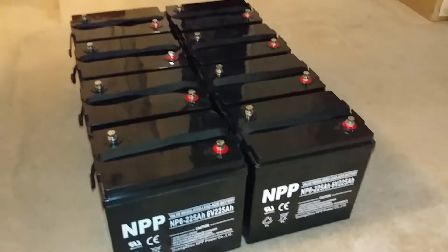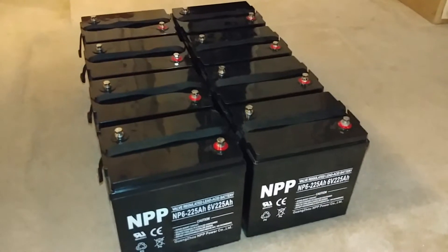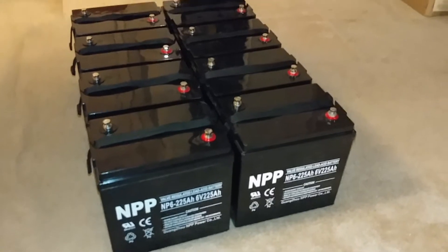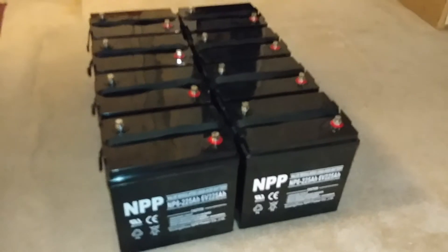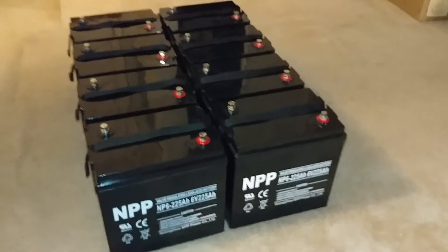Hello and welcome to JW Solar USA. Today is just a battery maintenance day and I want to show you my batteries in my battery bank. I just started offloading them from the battery box as I'm doing the process here.